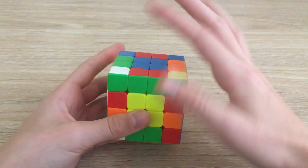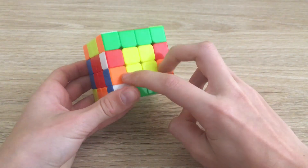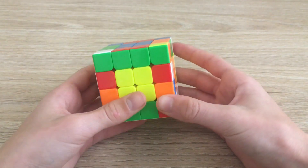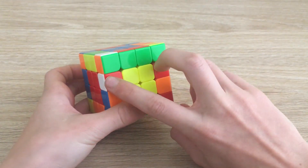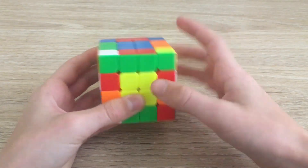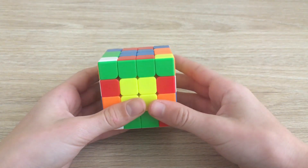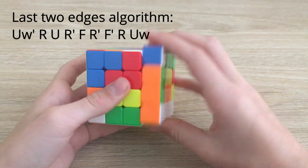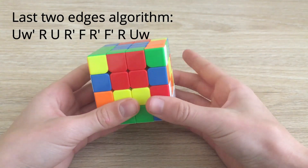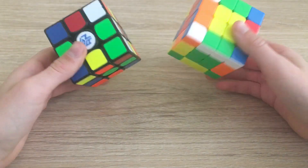Now you might get lucky and have all your edges solved, or you will get this case where there are two unsolved edges. You'll need an algorithm for this. Have them directly opposite, then use this algorithm: wide U', R, U, R', F, R', F, R, then wide U. That solves these two edges.